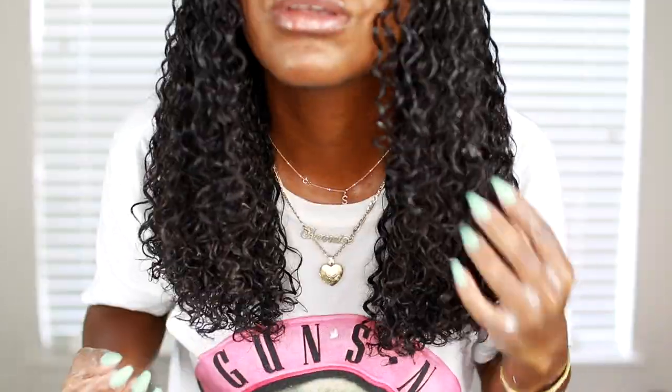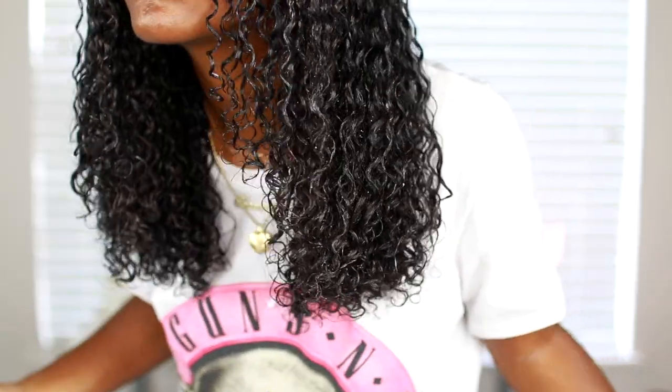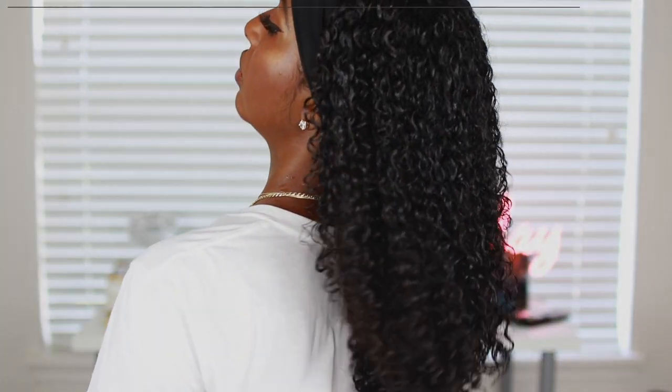With my new cut I don't like having any particular part, so I'm just brushing my hair back and smoothing it out so there are no defined parts. Then I'm putting on my satin headband — this helps keep my roots smooth because my roots tend to frizz up, and I hate that, so this keeps it laid.